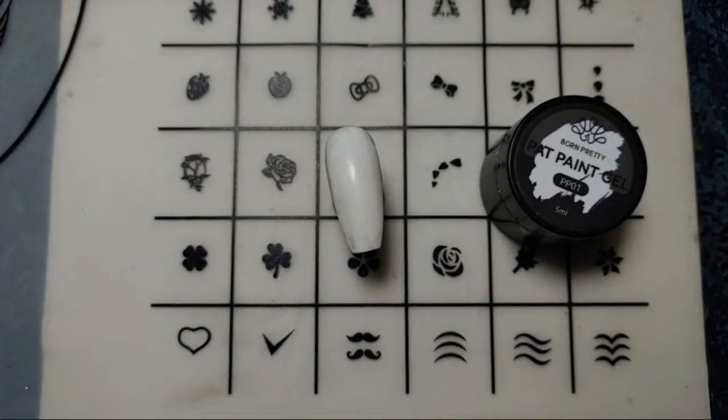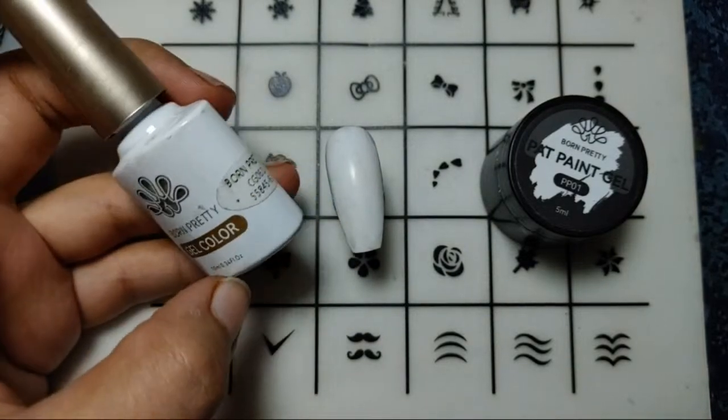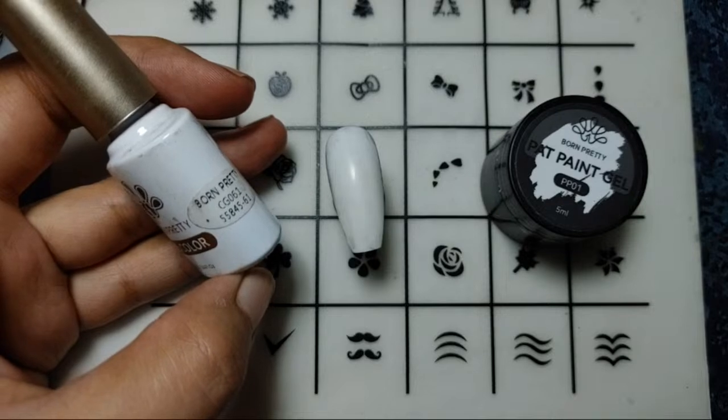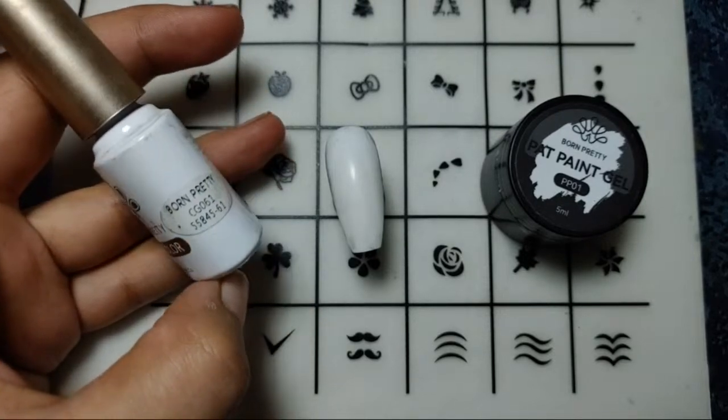Let me show you the base color I'll be using — it's this nude shade. Here is the code if you want to buy it, and the link is in my description. Let's just get started.